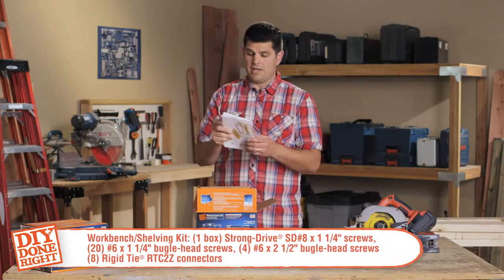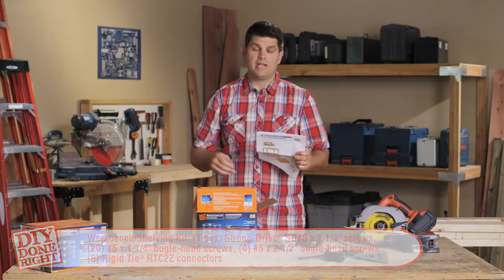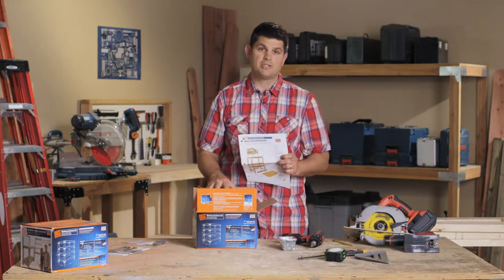I'm going to follow these plans, and what we're going to need is 16 total connectors. Since there's eight in each box, we're going to need two boxes to complete the project.